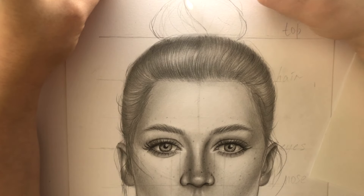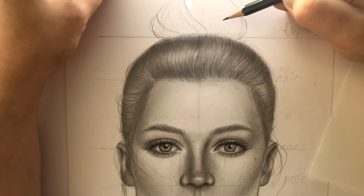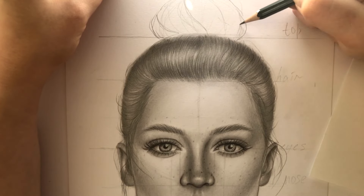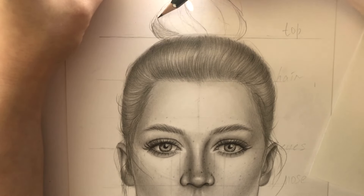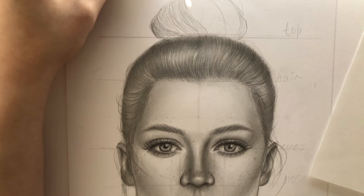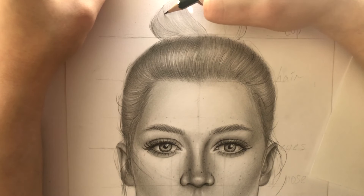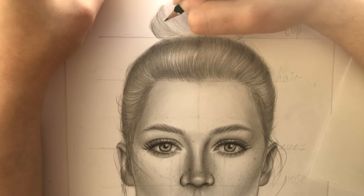So now it's the buns' time. As you can see, I divided it into several strands and I'm going to fill them in starting from the left. I'm basically doing the same steps — starting with the hardest pencil, making it darker along the edges and smoothing everything out with the brush.